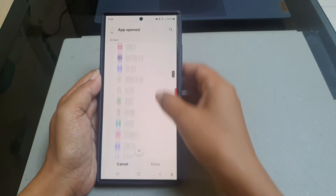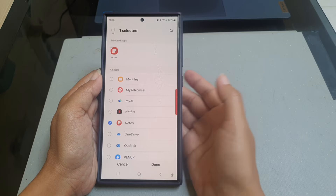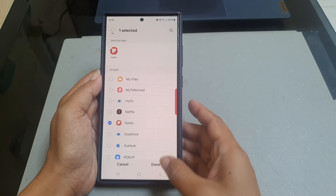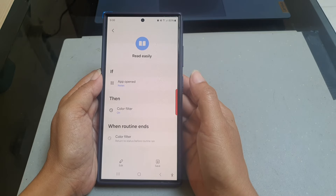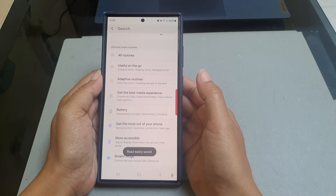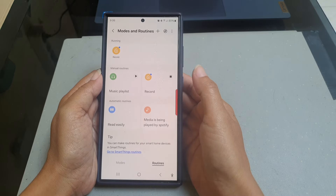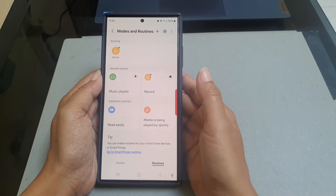Tap the Then button to save your selection. Now tap Save to add this routine to your routine list. The Read Easily routine has been added to your routine list.